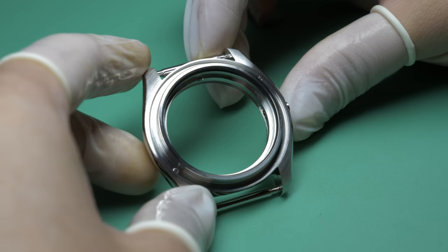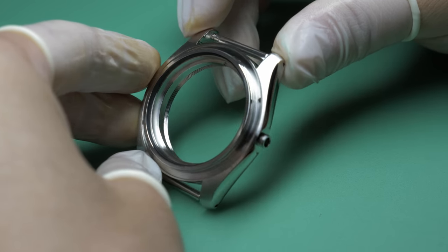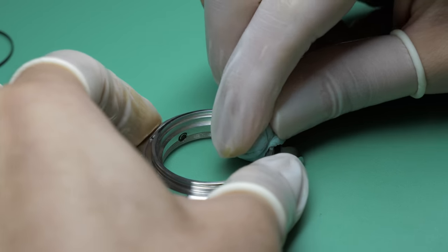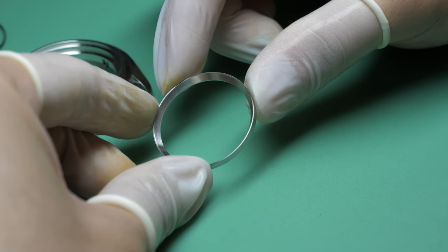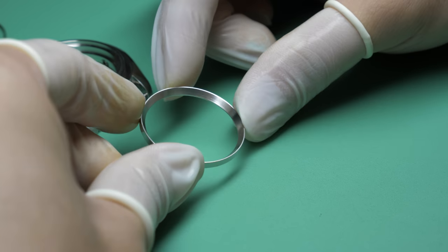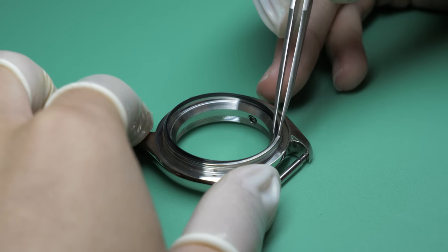Working our way out, this is the new CT707 case which features the crown at 3 with no crown guards. I always give the case a good clean prior to putting on the chapter ring. The particular one chosen for this build is brushed stainless steel. It's dropped into place, then comes the crystal gasket, and of course it's all cleaned up.